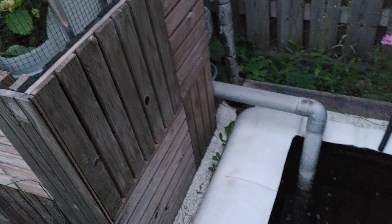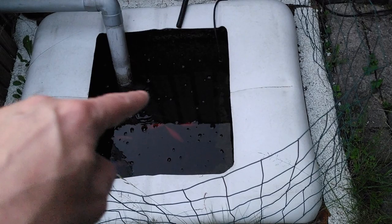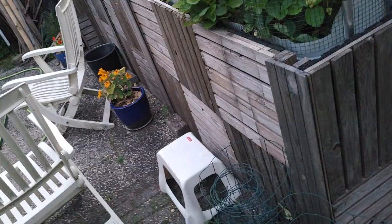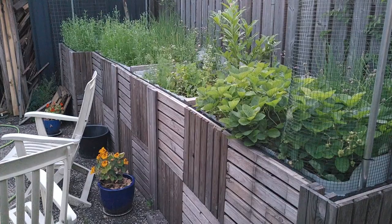Before I forget to mention — the water that drains from the grow beds also comes into the sump, so the water from the grow beds and the water from the pond end up in the same sump. Basically, I have a figure eight. It works — the pump has enough capacity to pump everything around enough to keep everything healthy.